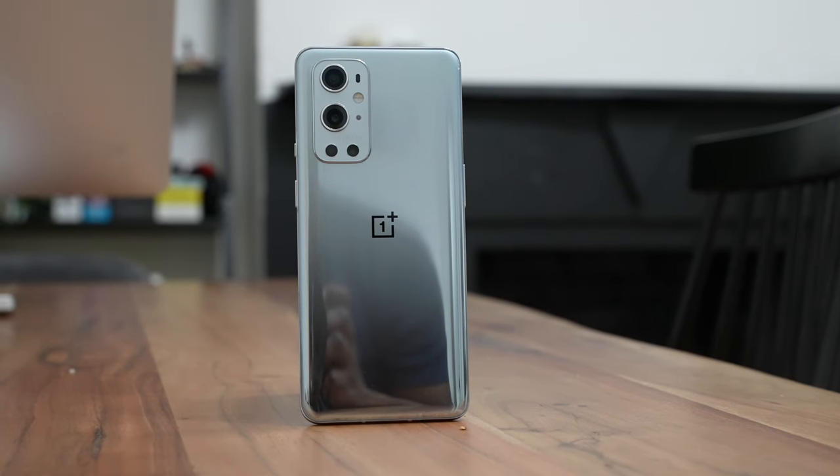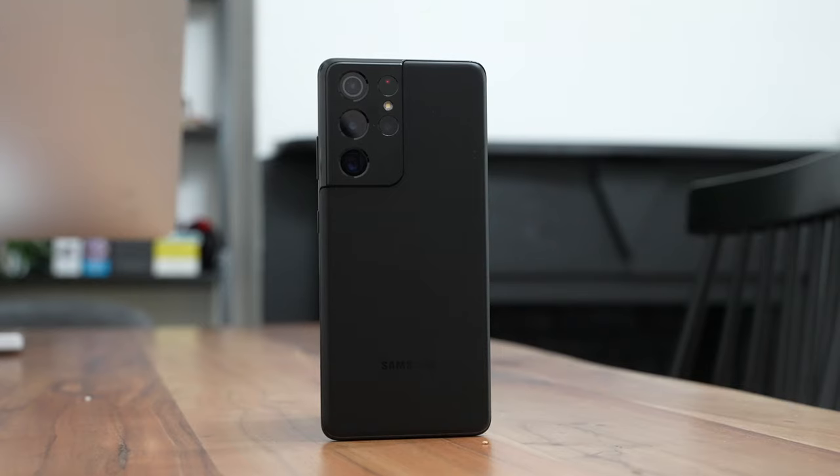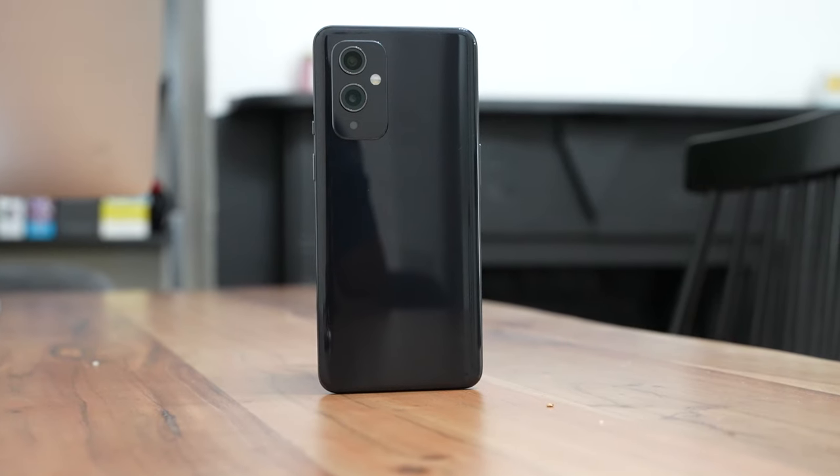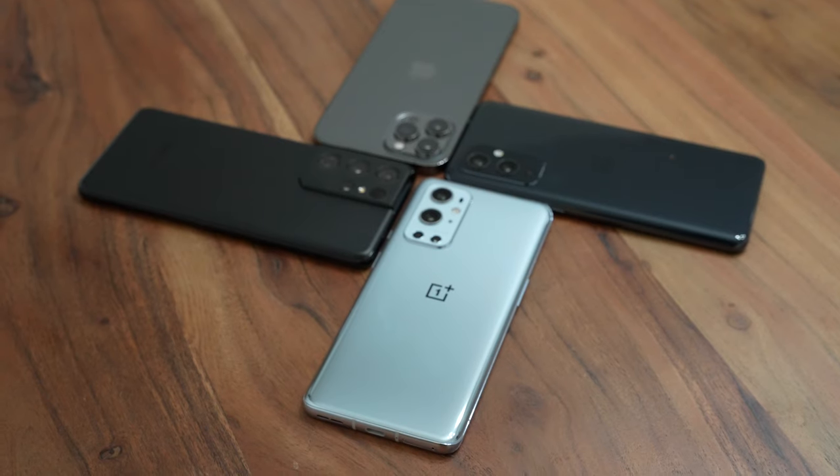In terms of clarity, I would actually give it to the OnePlus 9 Pro — I felt it was much clearer. In terms of bass, the Galaxy S21 Ultra gives you the most amount of bass; if you listen to music with a lot of bass or you're gaming, the S21 Ultra will be the best audio there. The OnePlus 9 comes in kind of in the middle, but I think the loudest and the clearest to me was the OnePlus 9 Pro. I know, quite surprising. I would love to hear what you guys think — do you think the 9 Pro takes that top spot, or do you think it's the iPhone or something else? Leave those thoughts down below.